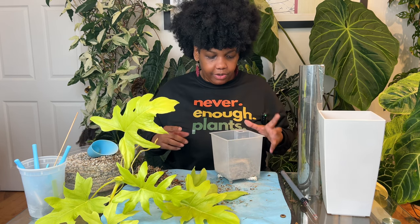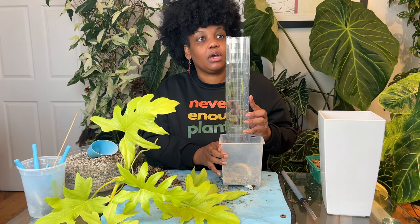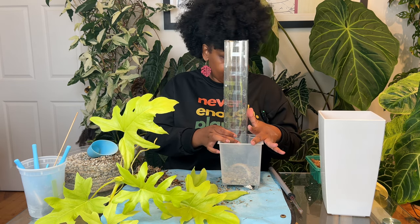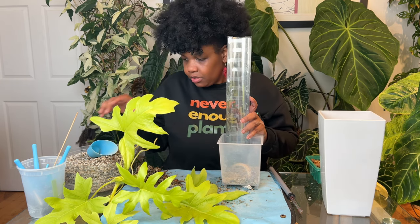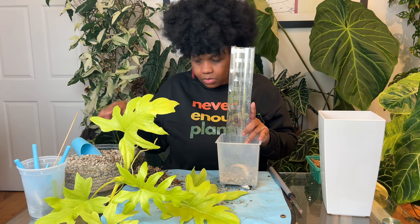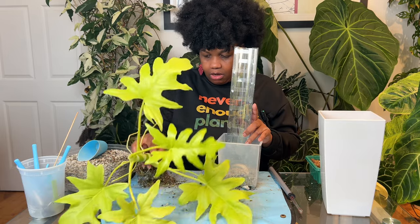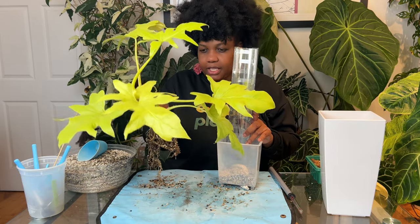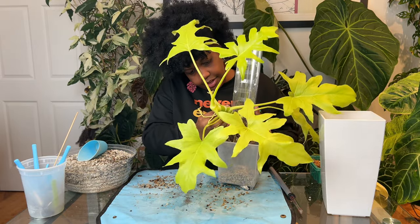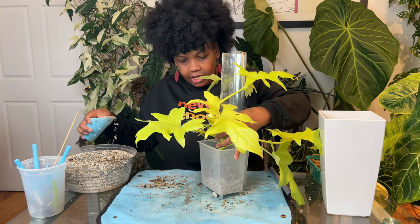I probably should have put the pole in first. I want this to go in the back and I want the front of the plant to be right here — I think that looks good. The pot is a big jump up from what it was in, so there's a lot of plant for the pot. Let me go ahead and backfill.